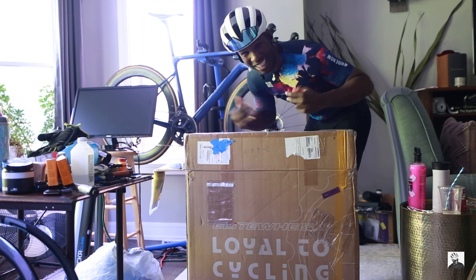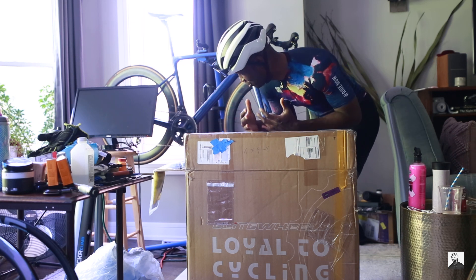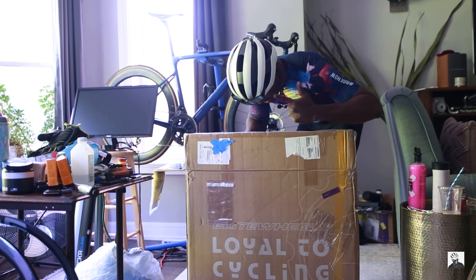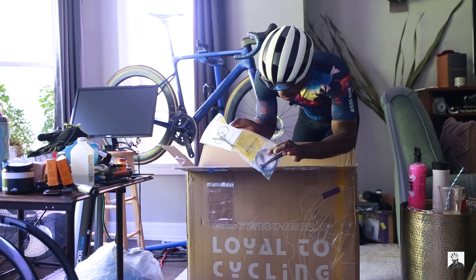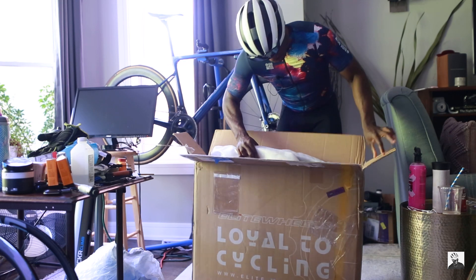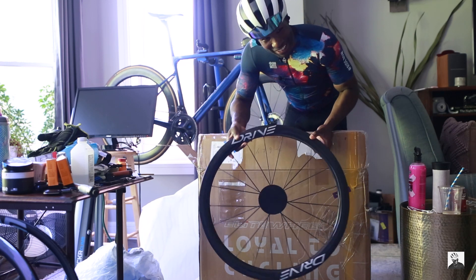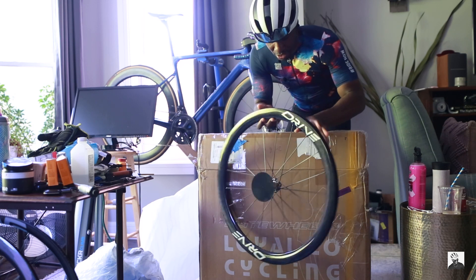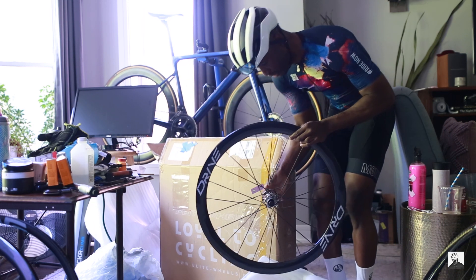We have some new wheels here in the studio — basically my living room, which is looking like a straight-up bike shop. Anyway, let's get cracking. As you can see, Elite Wheels. So we have some tubeless valves, tubeless rim tape, as well as a tire lever, which is a really nice touch. We've got some Elite Drive wheels here — this appears to be a 45mm rim depth. And of course we have to do a quick freehub sound test here.